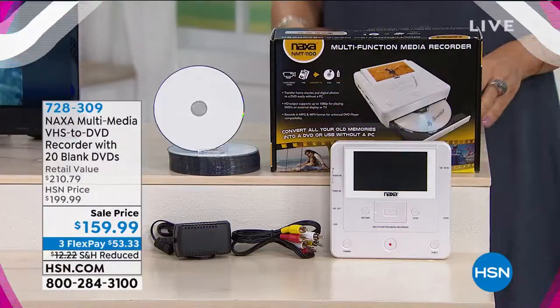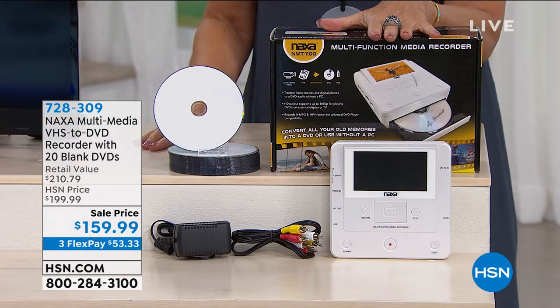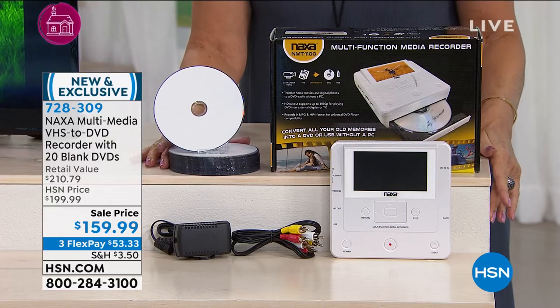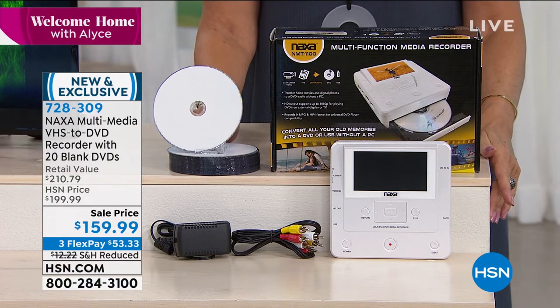Welcome home — I'm Alice. We are going to switch gears a little bit here, because when it comes to our memories, it's so important for us to be able to save them. Most of us probably have them in boxes, on DVDs, or scattered around in all these little spots. We're going to take all of those memories and put them into a form that you're going to be able to keep and share them. From Naxa, it's a multimedia VHS to DVD recorder. You're going to be able to put all those memories onto the 20 DVDs we're including. It's a sale price today — $159.99 with three flex payments.